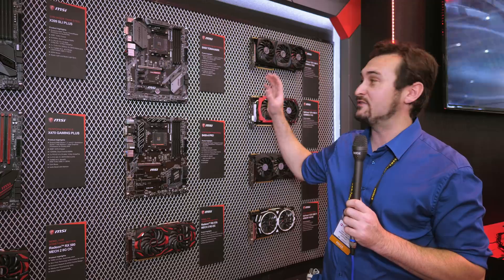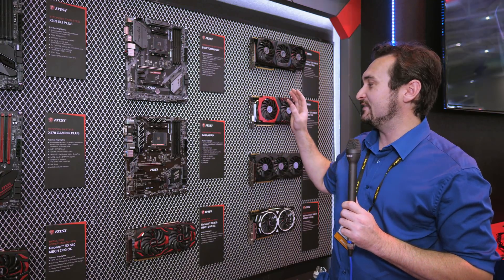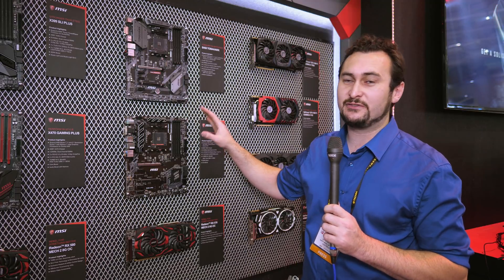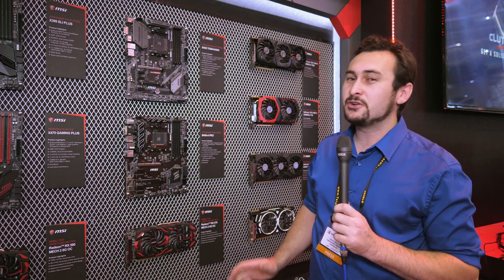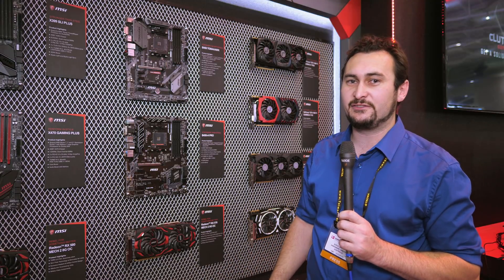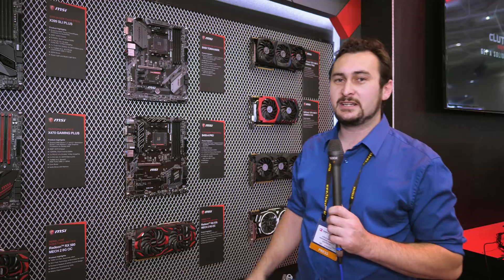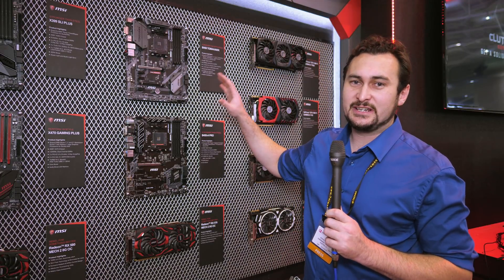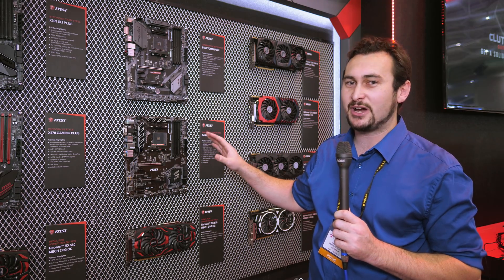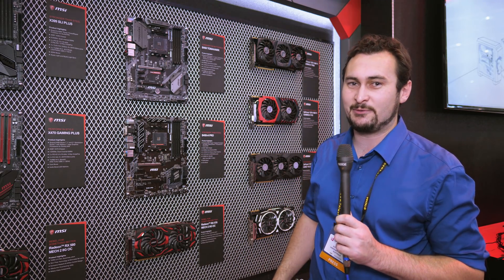First stop at the MSI booth is the B450 motherboards. We have the B450 Tomahawk and the B450A Pro. Both of these boards have a 4+2 VRM and we don't know what to expect in terms of performance. July 31st is when we'll be able to do reviews on these boards, but we are expecting a refined board design and refined BIOS so we'll be able to take advantage of Samsung B-die memory and tighten up those sub timings.